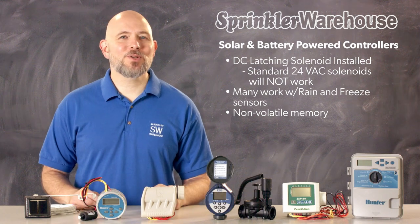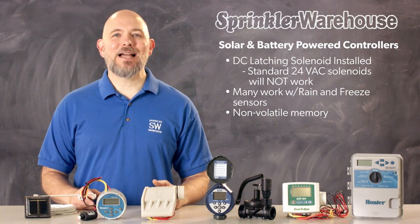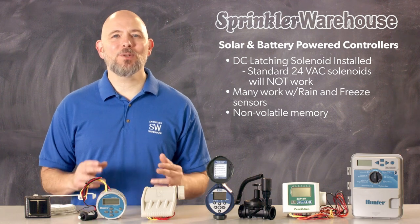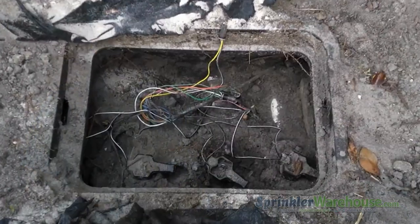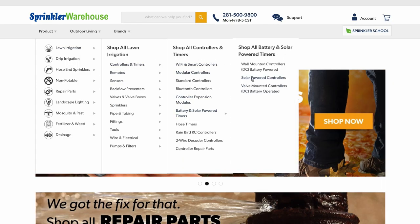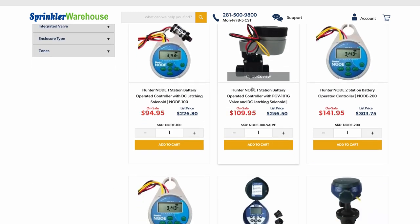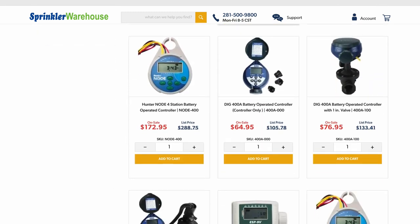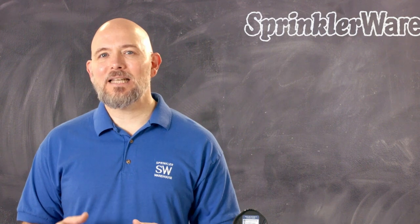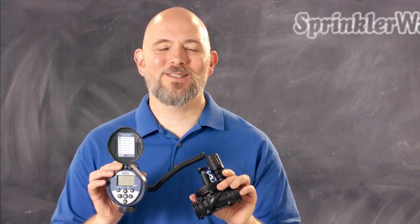Battery-powered and solar-powered controllers come in valve-mounted or wall-mounted types. Controllers designed to be mounted in the valve box are built to be waterproof, so they should keep working just fine even when submerged in the muck and mire. Valve-mounted controllers come in different models — some operate just one zone, some operate several zones — so choose a controller that has at least as many zones as you have valves.